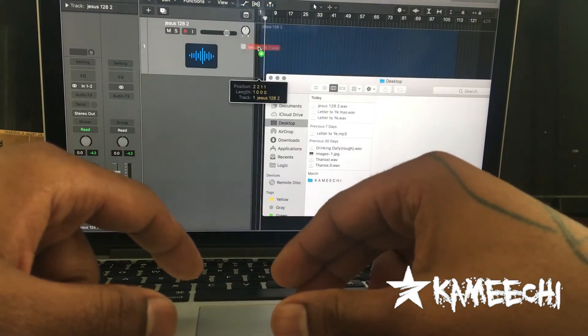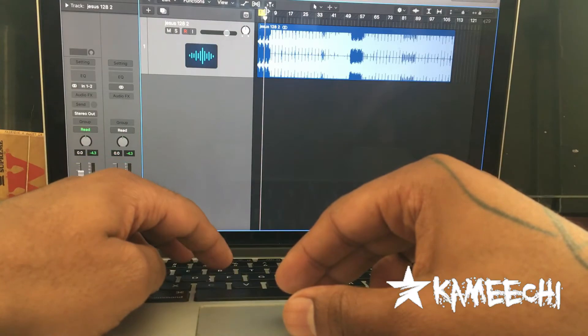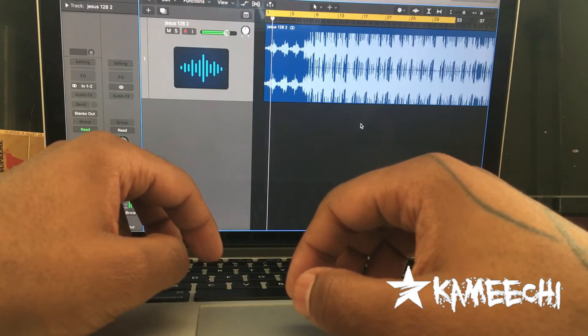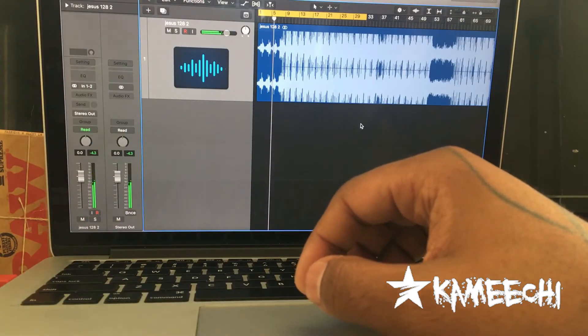I'm dropping this beat, Jesus 128, produced by Keesh. She's a beast with it. Let me let y'all hear what I hear and what I go through when I got to put on beats. I'm going to let y'all rock to this and we're going to get to the next step.